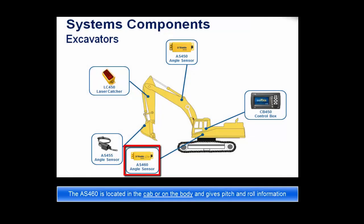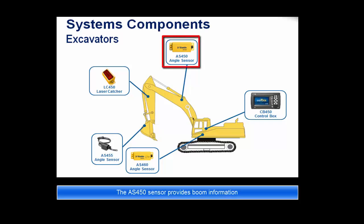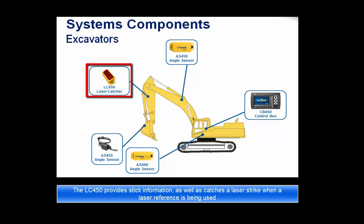The AS460 sensor is located in the cab and gives pitch and roll information. The AS450 sensor provides boom information, while the LC450 sensor provides stick information as well as catches a laser strike when a laser reference is being used.